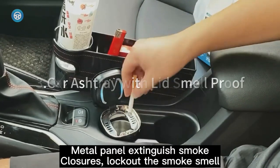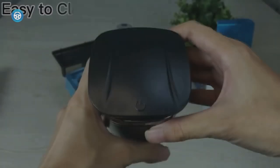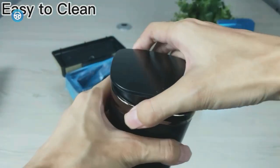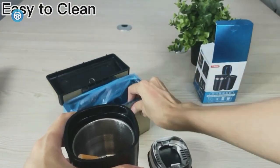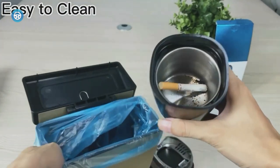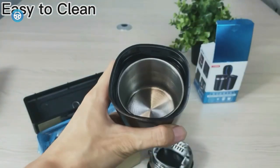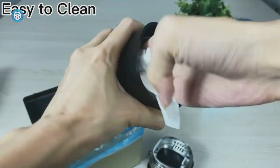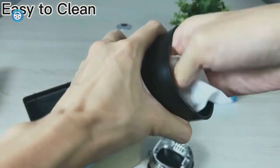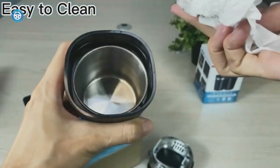The CAR Ashtray With Lid Smell Proof is made of stainless steel and high-density fireproof material, which can isolate oxygen and quickly extinguish cigarettes. It has a detachable design that is easy to clean, and two rows of smoke hole design. The blue LED light turns on automatically when you open the lid, making it easy to use in the dark. It is multipurpose and can be used to put fruit peel or paper scraps.